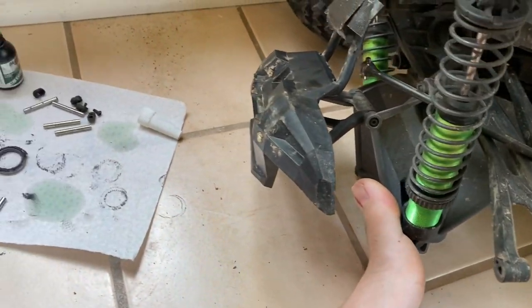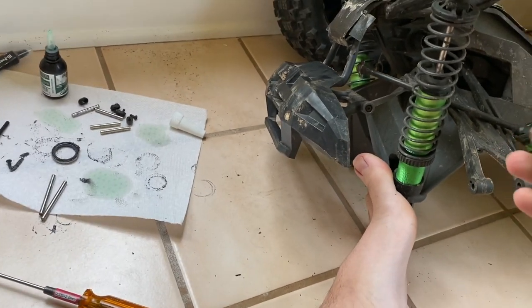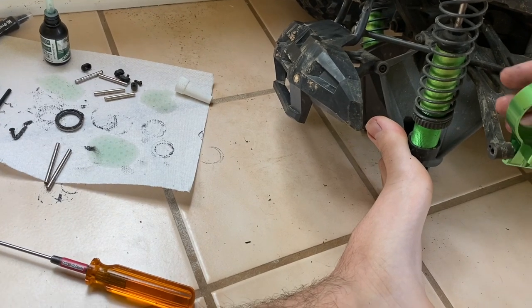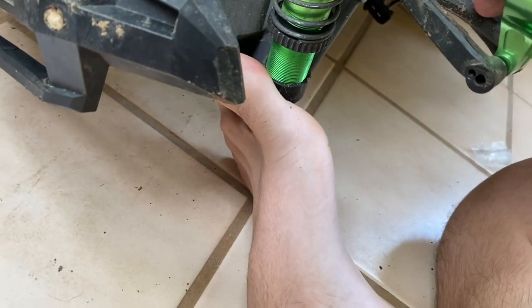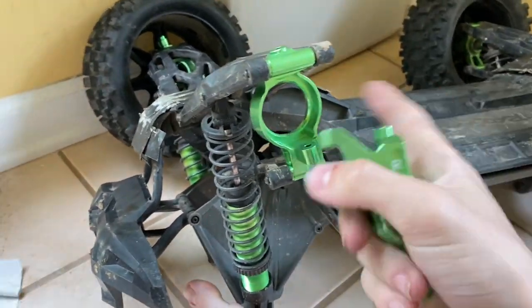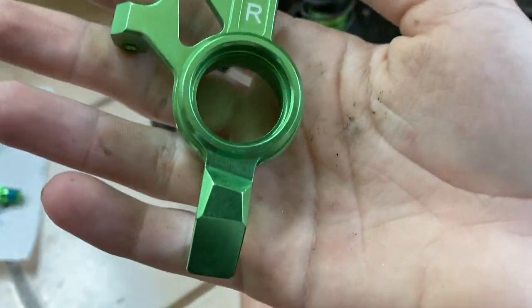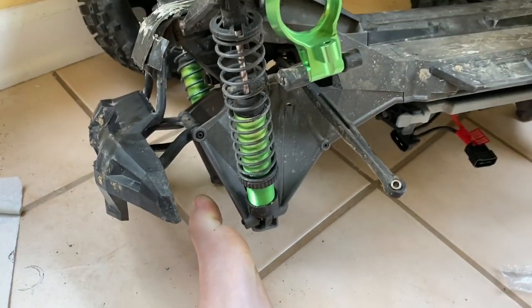For the orientation, you kind of have to look at how Traxxas actually puts these on because it's a little bit confusing. Pins back in, screws back in — and you've got your axle carrier on. By the way, these are beautifully machined. I mean, look at that — there are no flaws anywhere, and the bearings fit perfectly as well.